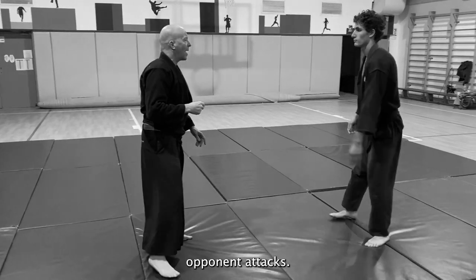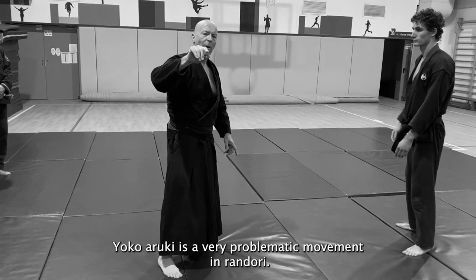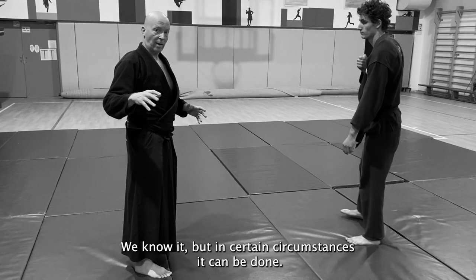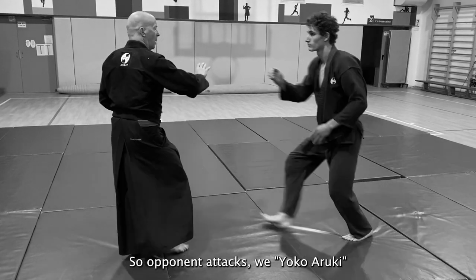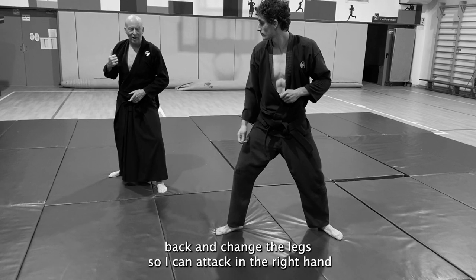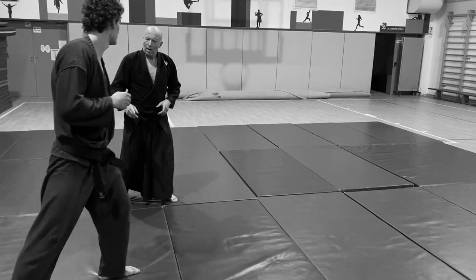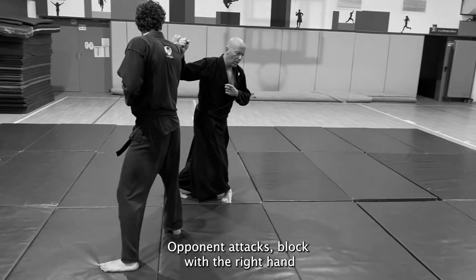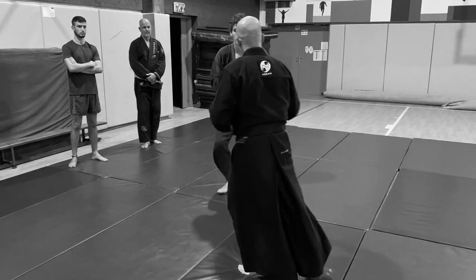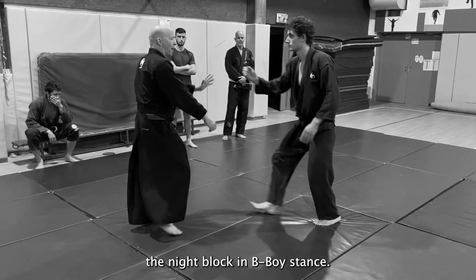Second technique: opponent attacks, I do Yoko Haruki. Yoko Haruki is a very problematic movement in randori — we know it — but in certain circumstances it can be done. Opponent attacks, block, change position of the right hand, and block. Block, attack with the right hand. Opponent attacks, block with the right hand, attack, block, block.